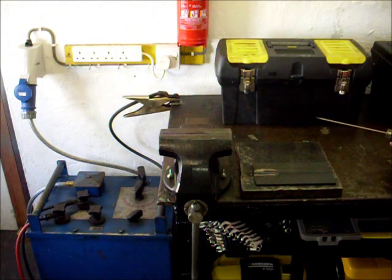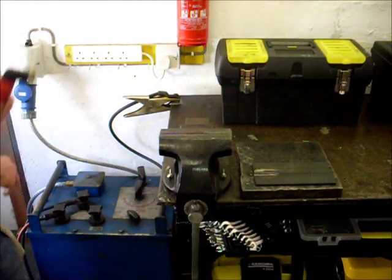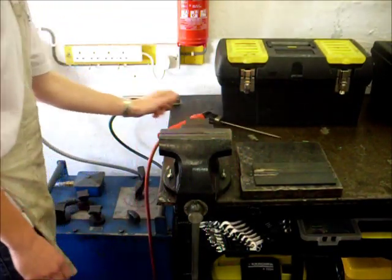Don't make the mistake of putting the electrode down on the bench, because remember the bench is grounded. Switch the welder off first — then you're safe to put the electrode down.